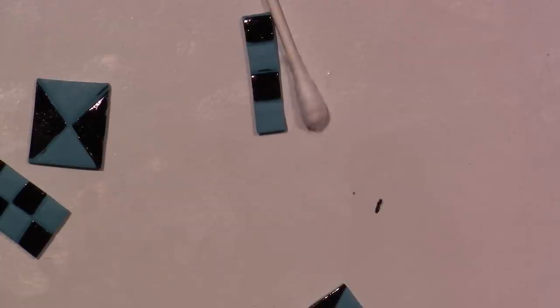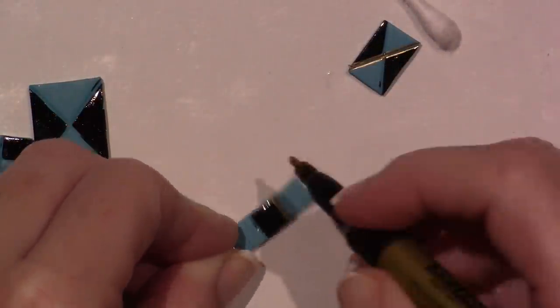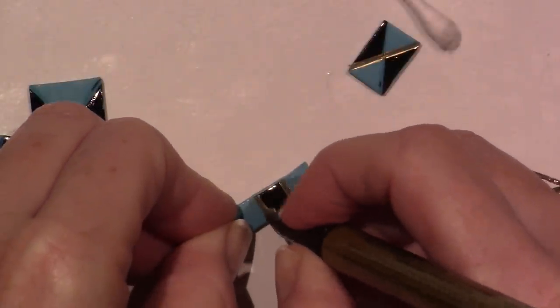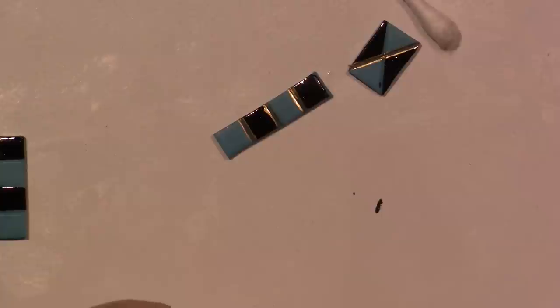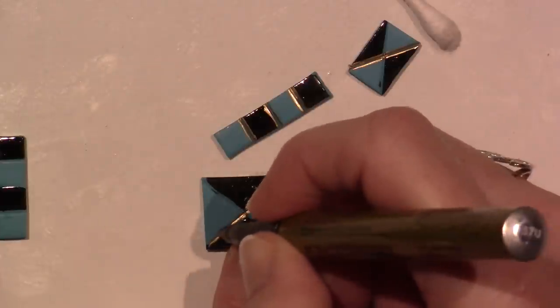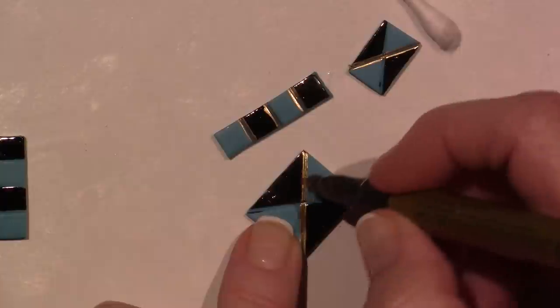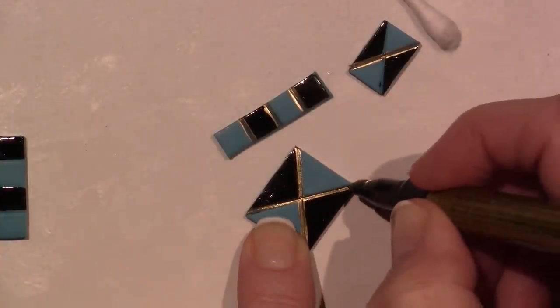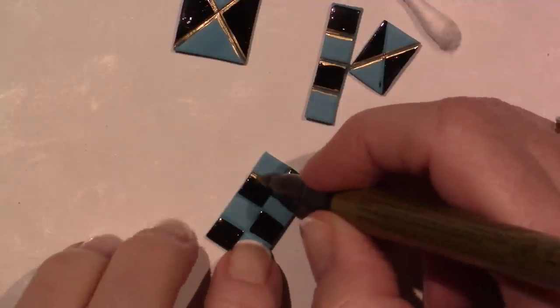Sorry, that was my gel pens. I just gently — I love these, I've raved about these before. On mixed media it writes pretty good. Just let it flow — see how it flowed? It's exactly what I want. All right you guys, that's it — this little guy is finally done!